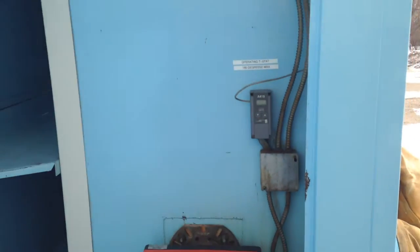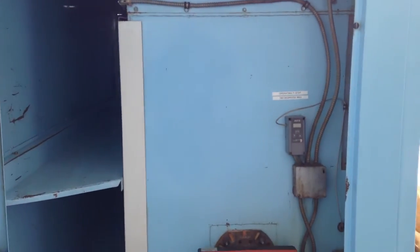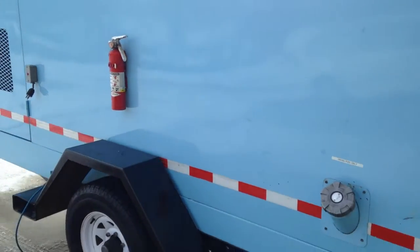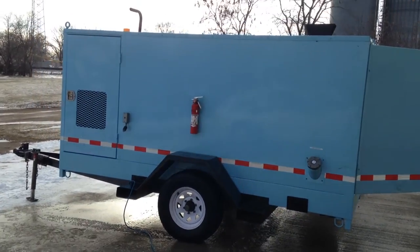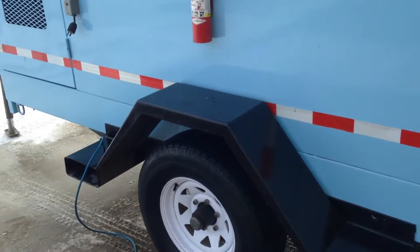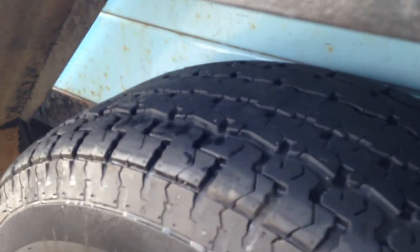Going around to the back of the heater — this will be where our thermostat is, and extra storage for the hoses here. On the side, same thing. You can see there is plenty of tread still left on these tires.